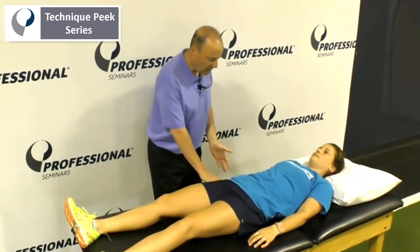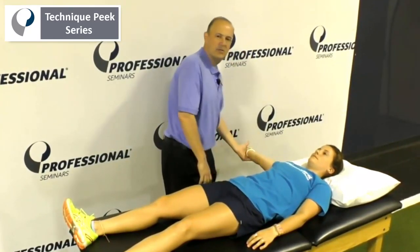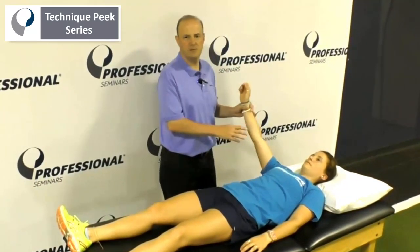We're going to do four muscles: upper trap, mid trap, lower trap, and serratus. So we're going to do mid trap first — arm is out like that. You can tell the person to hold your hand to the fore, maintain it, hold, two, three, and relax. That's mid trap.